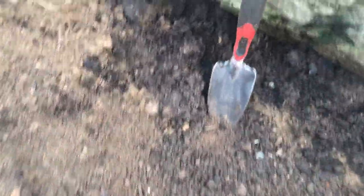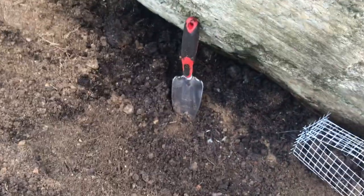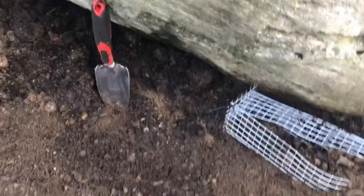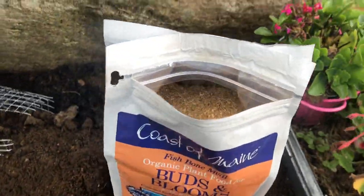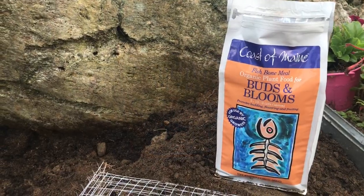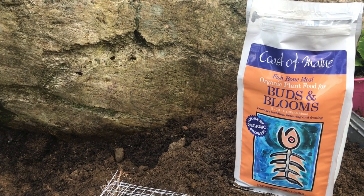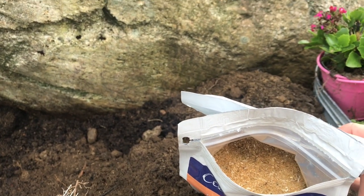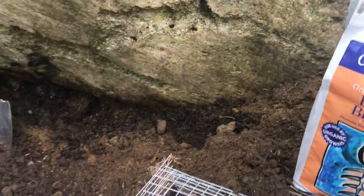Once you've dug your hole deep enough, make sure you measure three times the diameter of your bulb and keep in mind room for added mulch. You want to amend your soil. I have pretty good soil because I work for Coast of Maine, so all I really need to add is fishbone meal. It's an ideal amendment for fall bulbs because it is a natural source of phosphorus which promotes healthy root growth. It's literally just fish bones — a huge source of calcium and nitrogen, and it's great for budding and flowering.